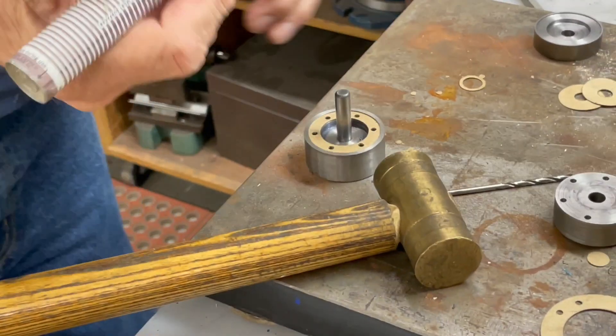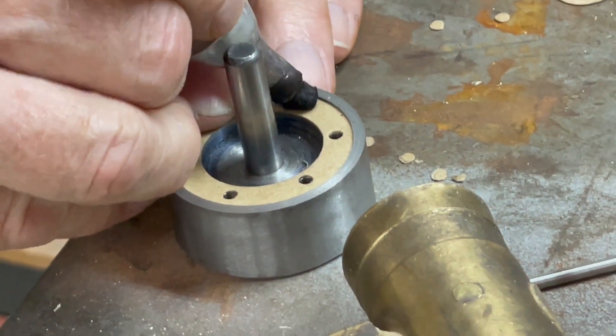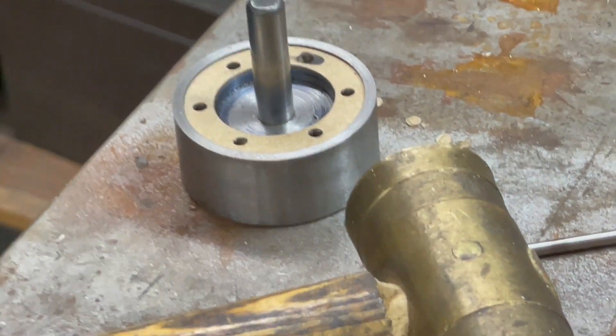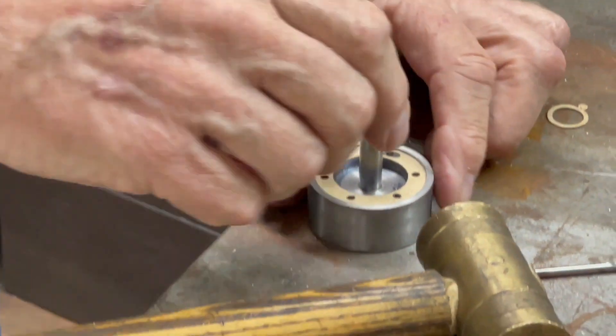Now I'm going to mark the number one hole with a magic marker, so I always know which side is up and which is the number one hole.